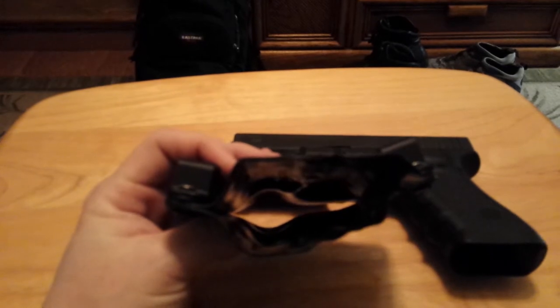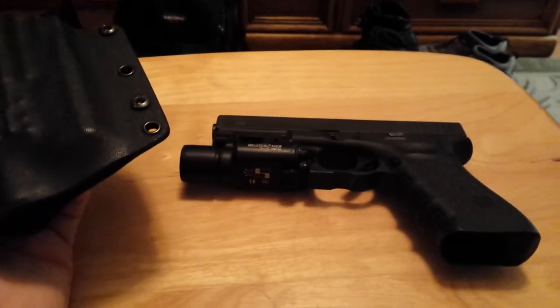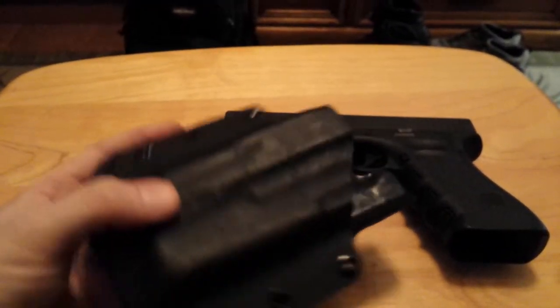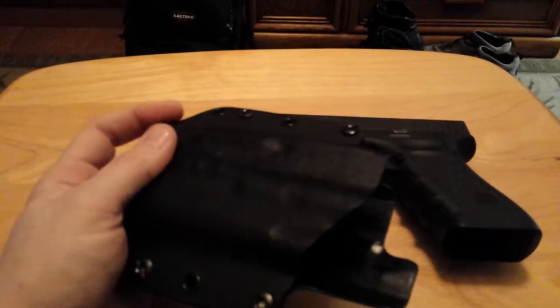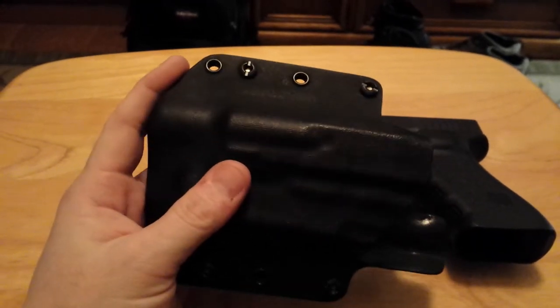He will make it as loose or as tight as you want. My gun is unloaded, just so you know. The fit and finish on this is excellent — he sands and rounds all his edges. There are no sharp or what you would call hot spots on this holster at all.